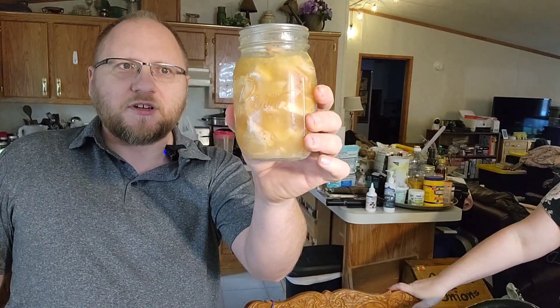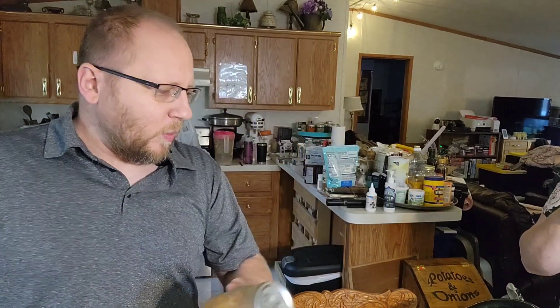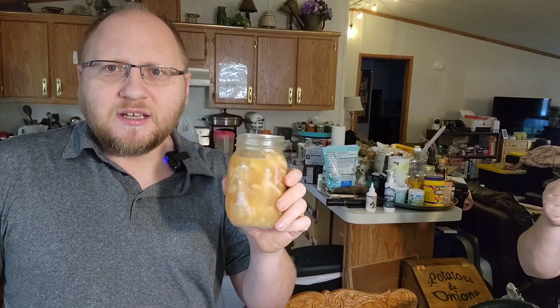There's a jar of turkey from last year that we did this with. We didn't need to save the turkey meat this year because we got a bunch of this, and we'll probably save some from Christmas. Don't make homesteading and cooking and preparedness a chore. Make it part of your life and something you can enjoy, and something you spend time with your wife and kids doing.